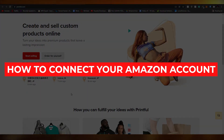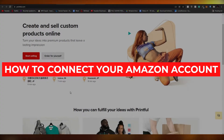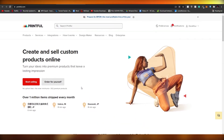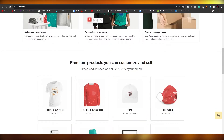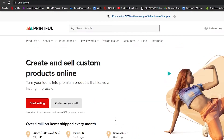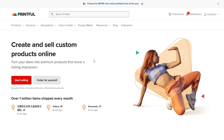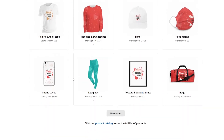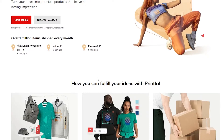In this video, I'm going to be showing you how you can connect your Printful account with Amazon and sell your Printful merch on your own Amazon store. So without wasting any more of your time, let's just jump into it. The first thing I want you guys to do is create your own Printful shop by clicking the sign-up button at the top. I've already signed in, so now I need to create my product.